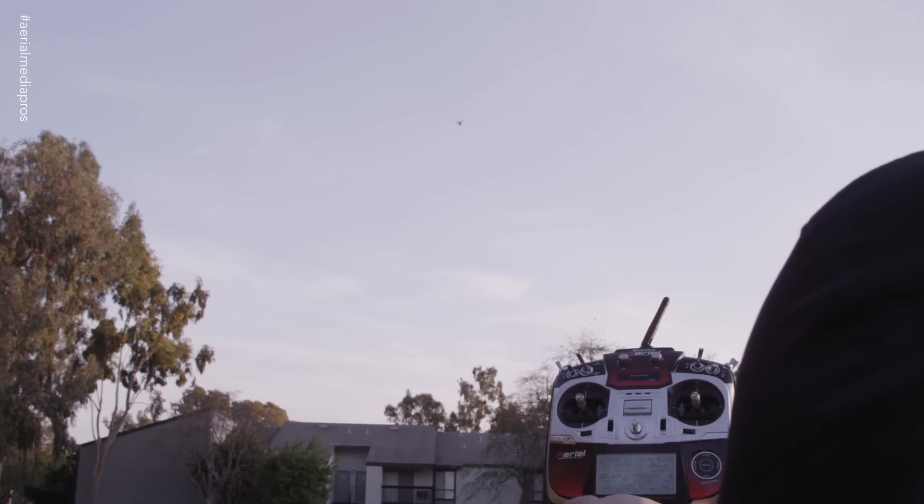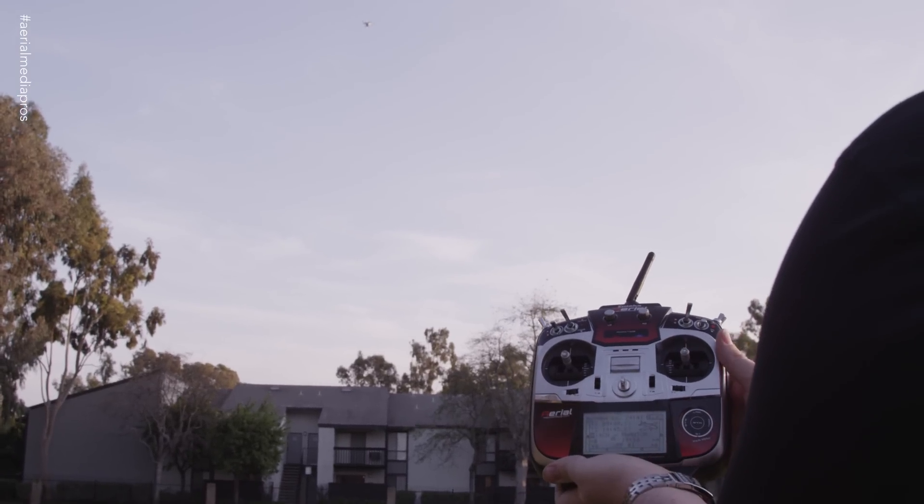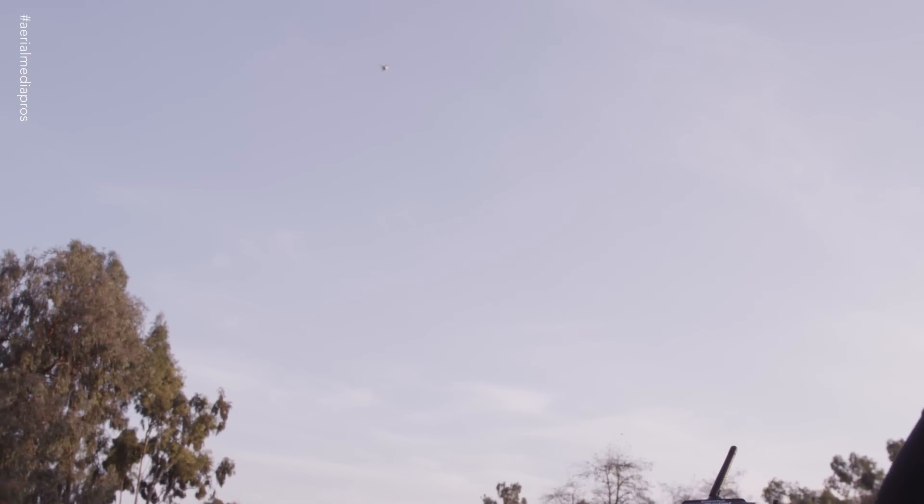That beeping is letting me know that the battery in the copter is getting low. That's one of the nice features about having telemetry — we can set that voltage to whatever level we want the alarm to go off at. So the copter is already coming back. It's flashing rapid yellow to let you know it is in fail-safe mode. It's going to hover there for a little bit and then it will start to descend.